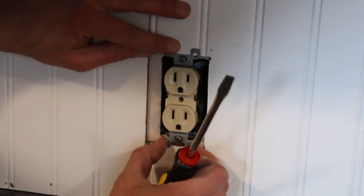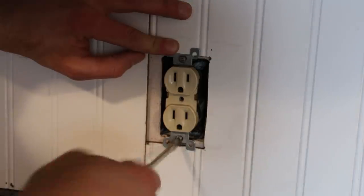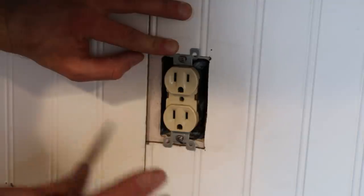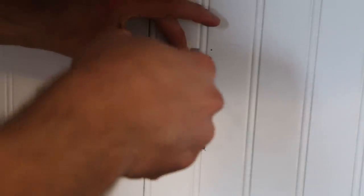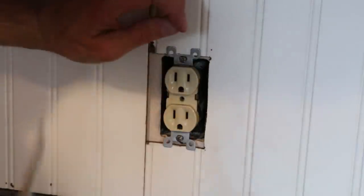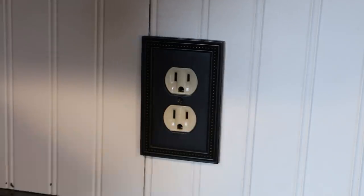Once this is all centered up, I'm going to tighten down the outlet. These little tabs stop it from sinking in too far but it'll still hold tight — that way when you're using your electrical outlet, it doesn't move when you plug things in and out. Give it a nice tight feel; just snug, it doesn't have to be super tight. Once I put my plate on, it's going to cover up all my mistakes.